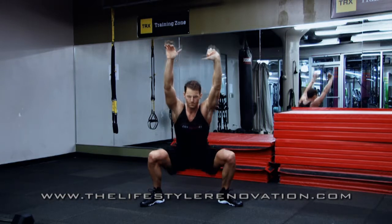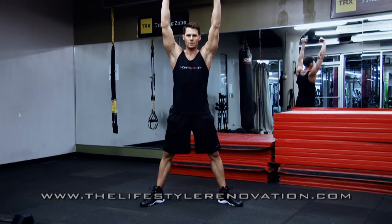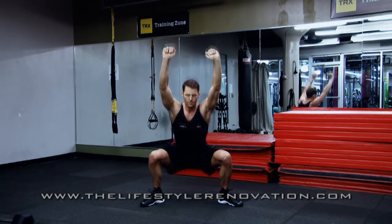Slowly squat down where you feel a stretch through your groin to the point where your chest wants to fall forward. That's the point you want to drive up through your heels, squeeze the inside part of your legs and your butt.